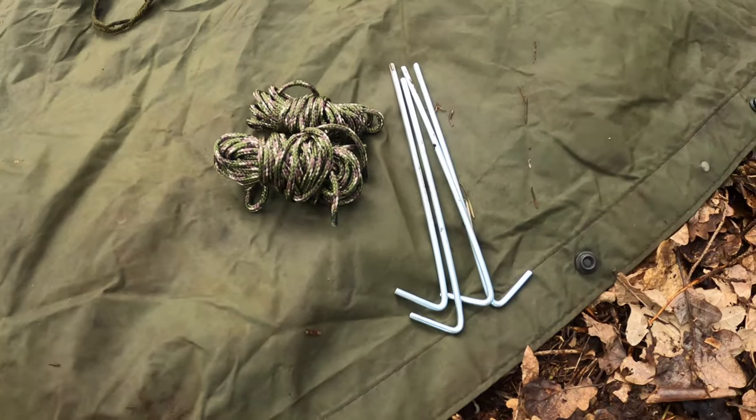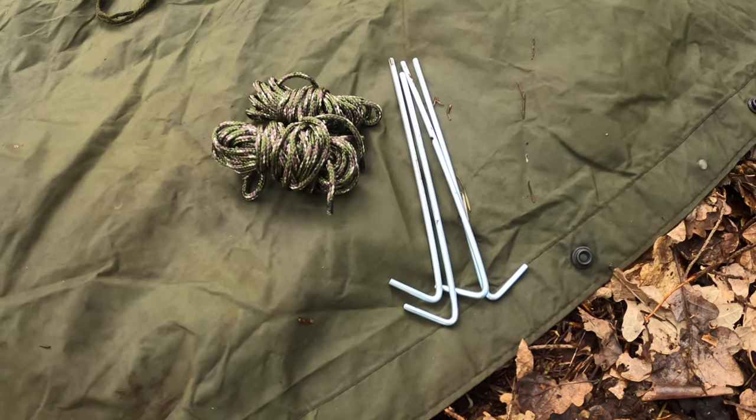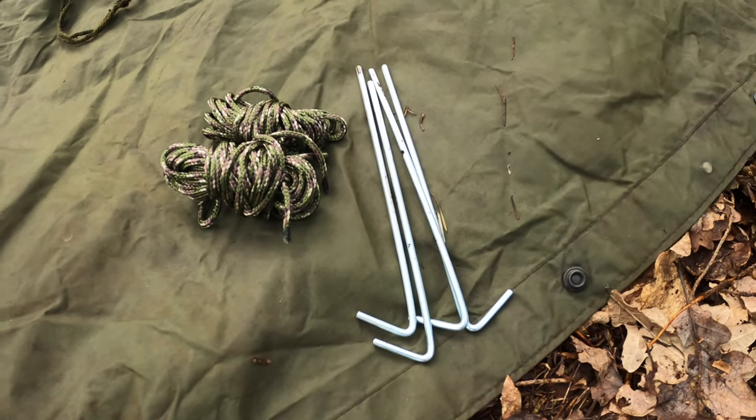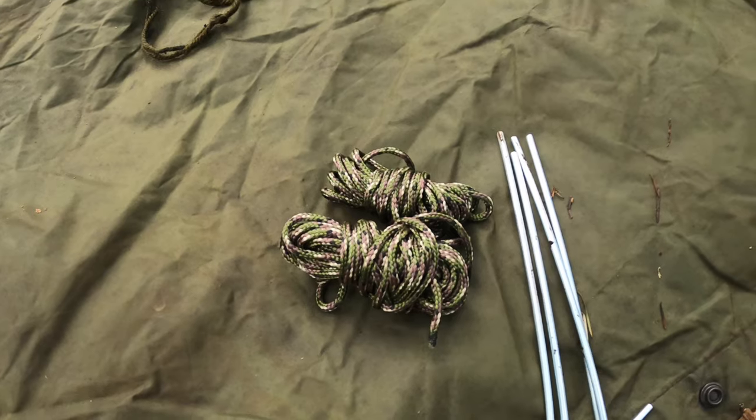We're using today to convert the British Army Platinum 58 Poncho into a basher. Using a few tent pegs and some paracord — you can also use bungees.